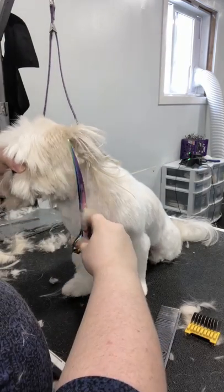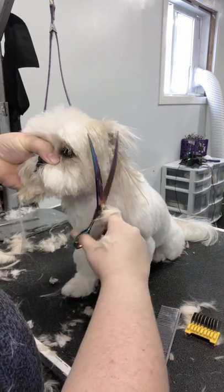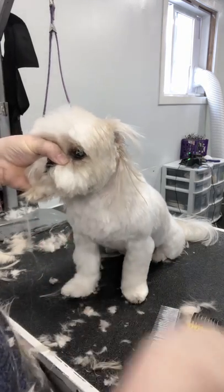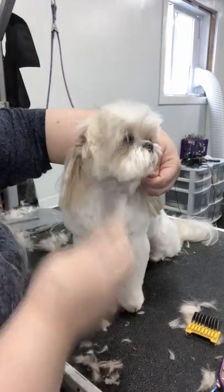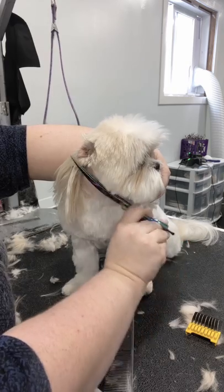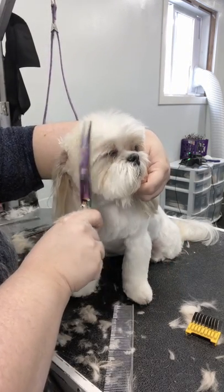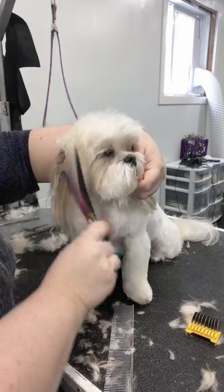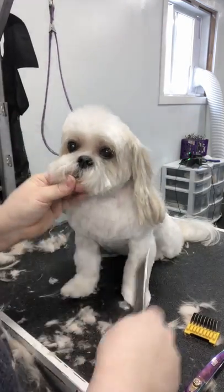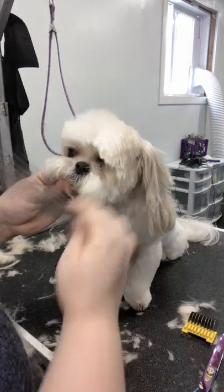I like to start my scissoring by combing up the sides of the head. I'm just scissoring with a curved shear straight up and down, and then I'm setting that jawline — creating that nice moon shape on the side. A very blunt jawline is what I like to do, and that's possible because we did the clipper work all around the head first.